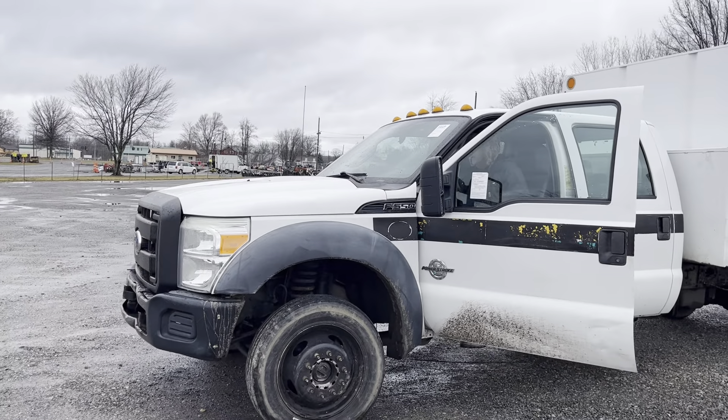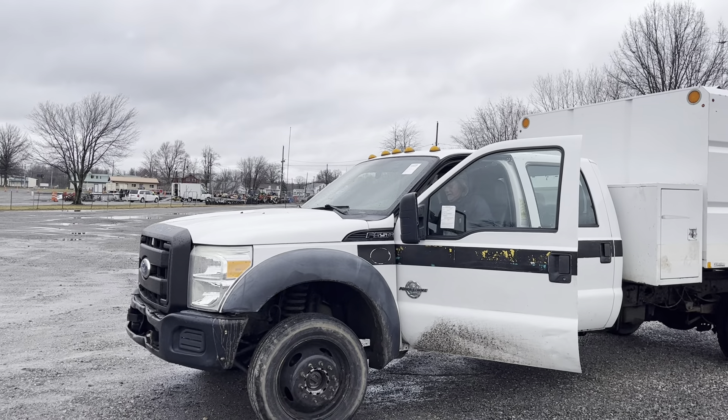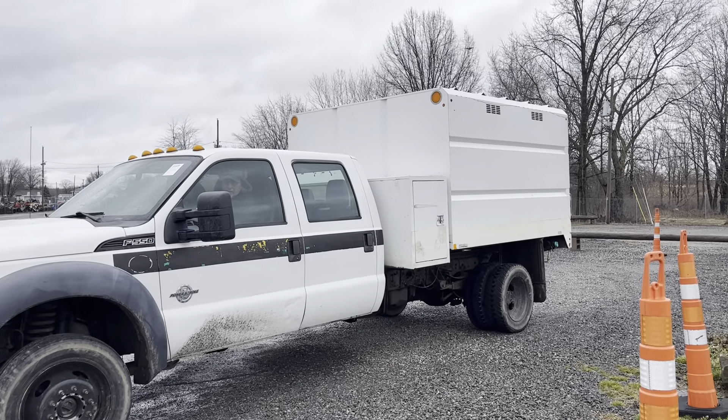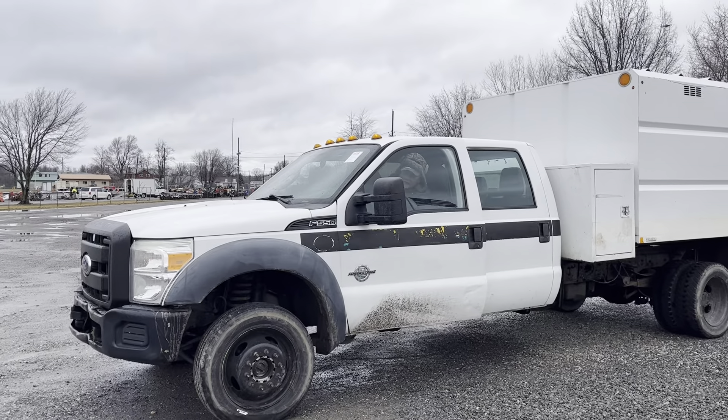This is a 2011 Ford F-550 Super Duty. It's got a 6.7 liter Power Stroke diesel, 94,000 miles on it. It's got a chip body dump on it, looks like a South Co. It's a crew cab. It's electric dump.